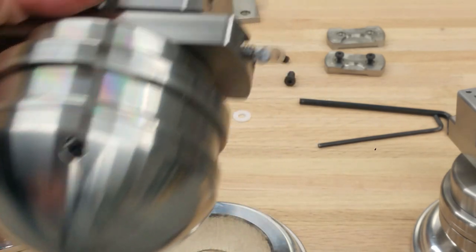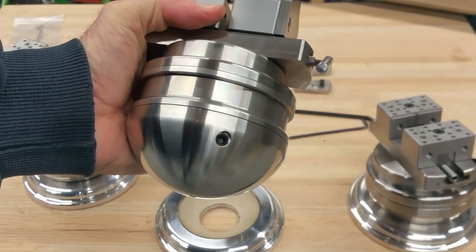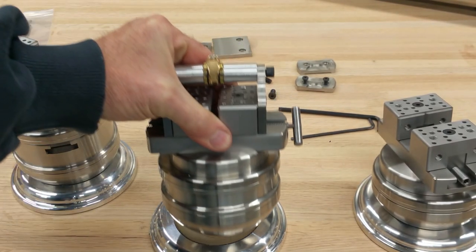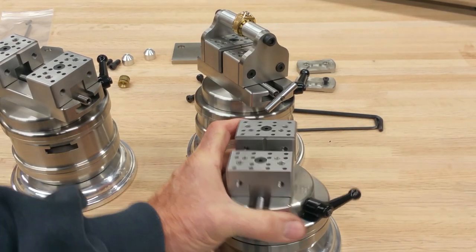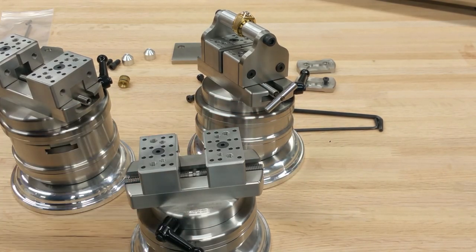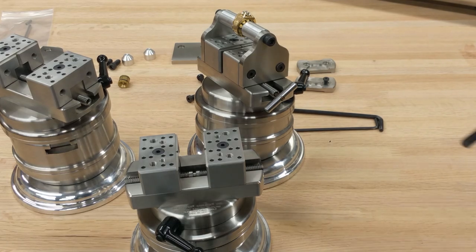On the palm control vise there's a brake. The jaws are removable and reversible — you just need the right wrench to flip them around. They're threaded at either end and have pinholes in the top.